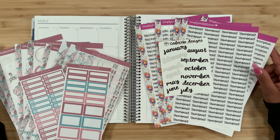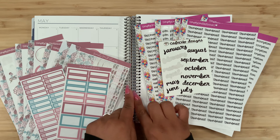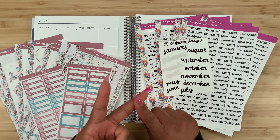Hey guys, welcome back to my channel, and if you're new here, hi! My name is Stephanie, and for today's video I am going to be planning in my Plump Paper vertical columns that I use as a social media planner. I'm going to plan out the monthly highlights and the monthly view as well.